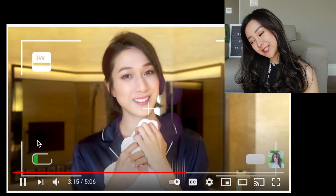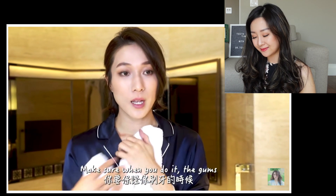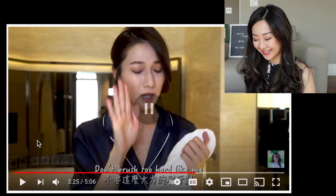After you use charcoal product, your teeth will feel squeaky clean and feel whiter. It's because it's very effective at removing external stains from tea, food, and coffee. She's absolutely right about that. She recommends doing it around three days in a row, and making sure not to brush too hard. She knows she's brushing too hard.